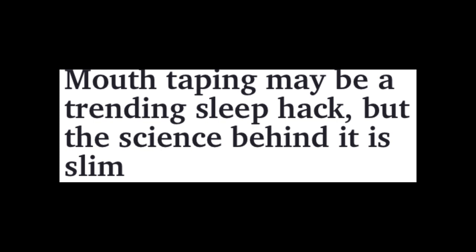Mouth taping is trending online as a sleep hack. But is the science behind it actually proven to benefit people who do it? A study was done on 66 patients, and of those 66 patients, 36 of them — more than half — showed no improvement during sleep while taping their mouth.